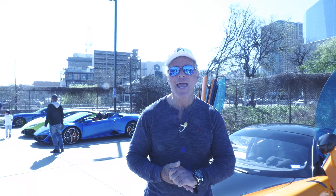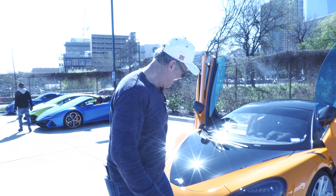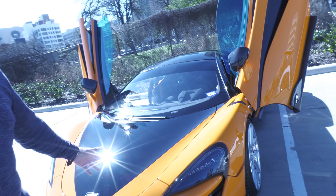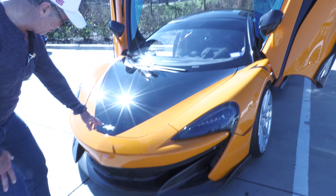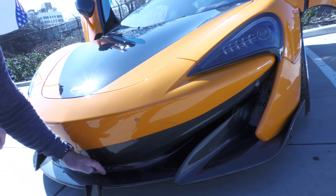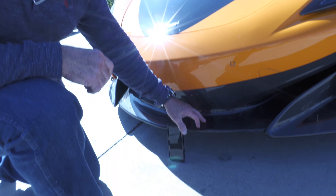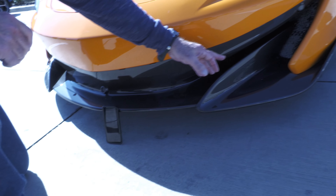This is G3 Car Review, I am of course G3 your host. Look what I've got here — a McLaren right here. Take a look at how low to the ground this is. This is what they call a splitter right here, and it's carbon fiber, carbon fiber all the way around right here.